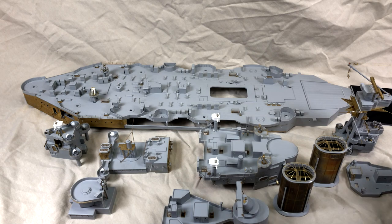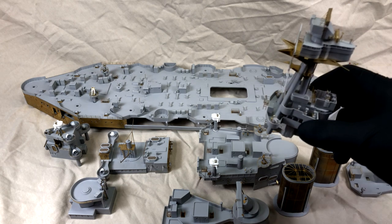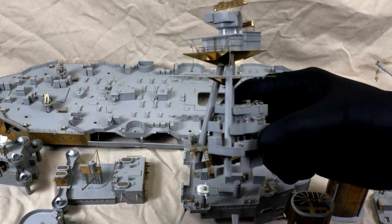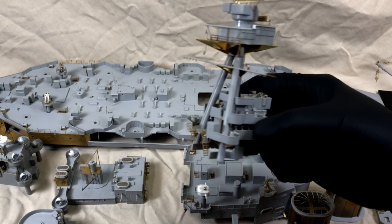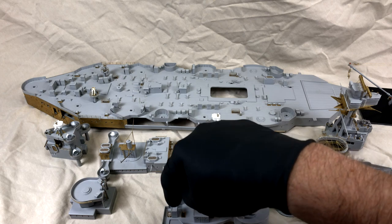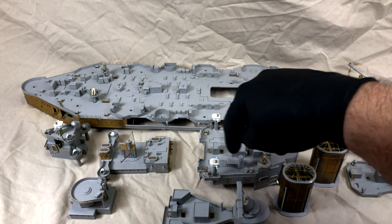Just the tops are gray. This one's going to present some more challenges just because I somehow have to get into there to do some painting — and under here, because this whole section is all glued together. I just thought it would be easier to put it together than to try to put it together later. Maybe I'm wrong. Here I'll have to do some fancy brush work to get in and around the linoleum deck areas.